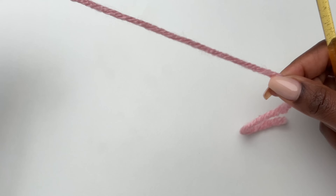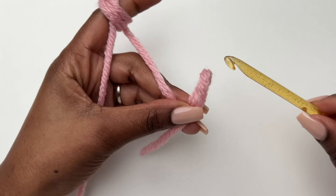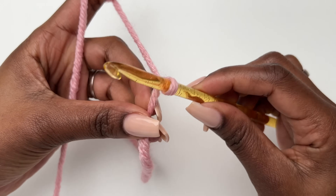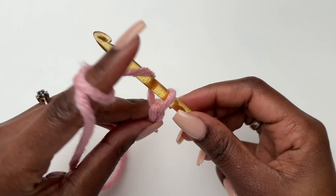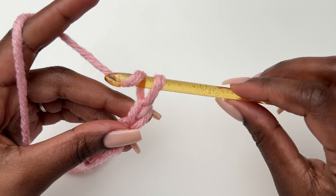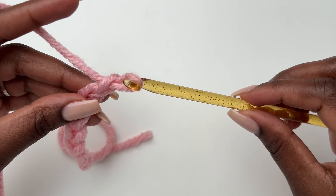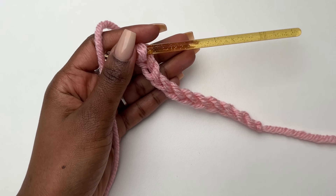We are going to start with a foundation chain, and this foundation chain is the length of our dress. Take your measurements from the top of your shoulder down to where you want your dress to reach — that will be the length we'll make. Make a slip knot and then make a chain equivalent to that length. Don't make your chain tight, we're not using tight stitches. I'm going to make 23 inches.